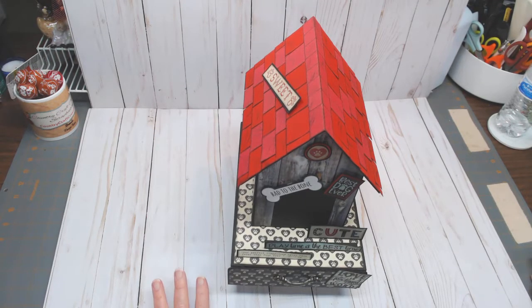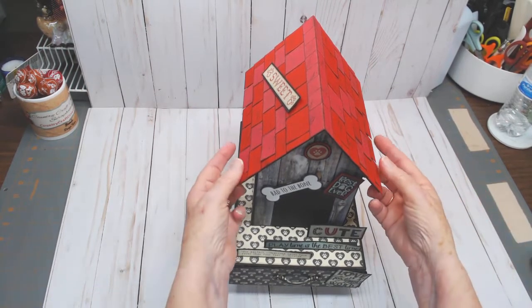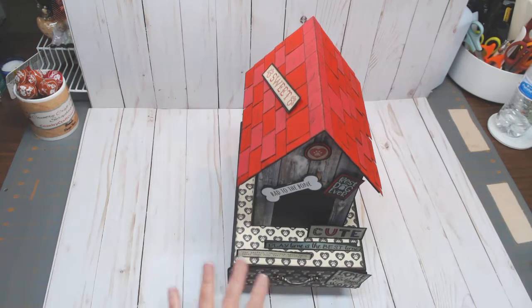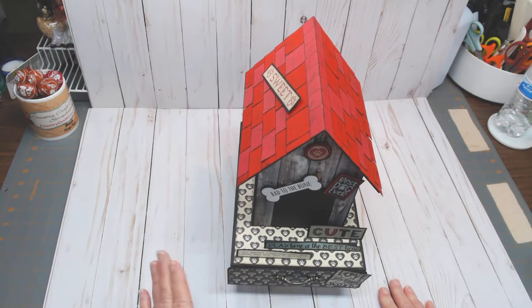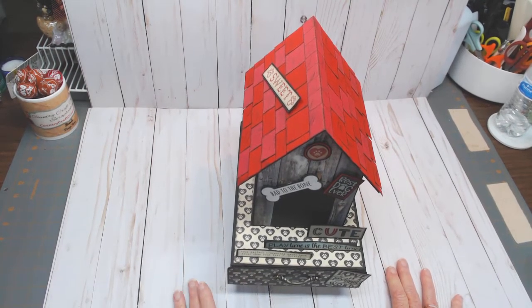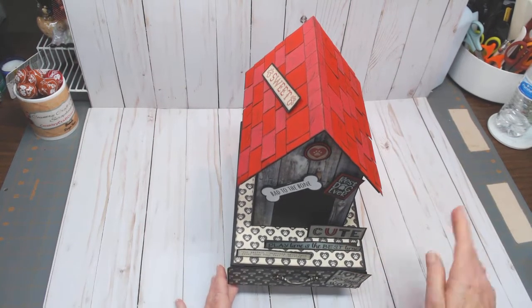Good morning everyone. Today I'd like to share my newest design team project for Country Craft Creations. I used the Authentique Companions collection — I absolutely fell in love with it. It is so versatile and cool. It's not kiddish; you know how some critter collections can be geared toward children — this really isn't. It's a very cool retro collection. Dogs, cats — you can use it for either one. What I've made for you today is a special dog house.